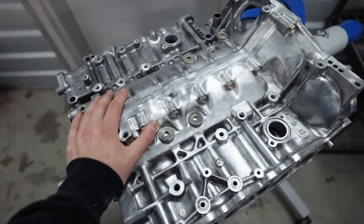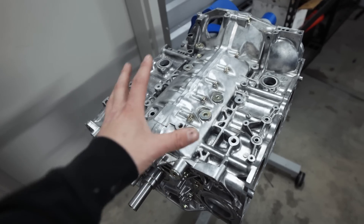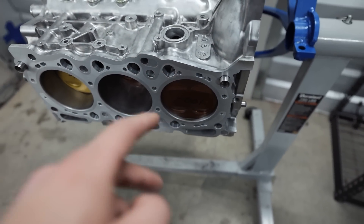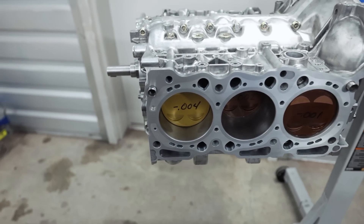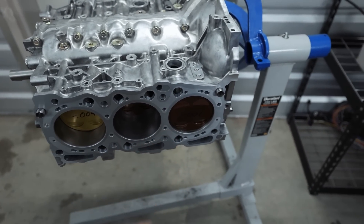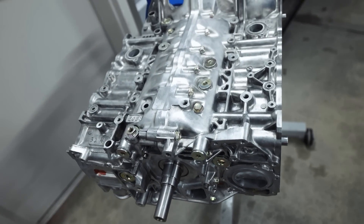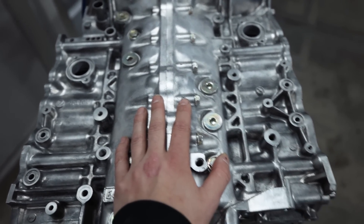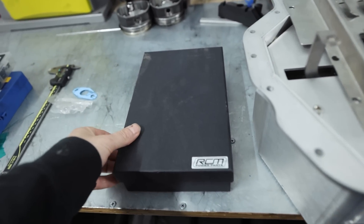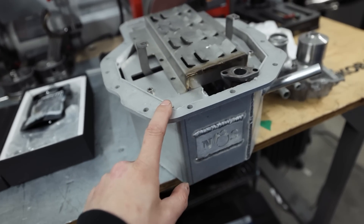We can start building out our short block. What Outfront did is these are a new set of EG33 case halves — the ones I picked up back in December. They re-closed decked the surface, so we have a V3 closed deck. We are reusing four of our old custom JE pistons and we've got two new ones. The color difference is just because those ones have been ran for a thousand miles — exact same piston, exact same coating. We are using the exact same RCM 12 millimeter oil pump.